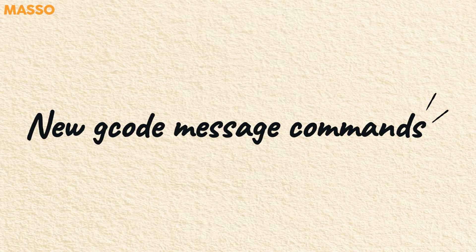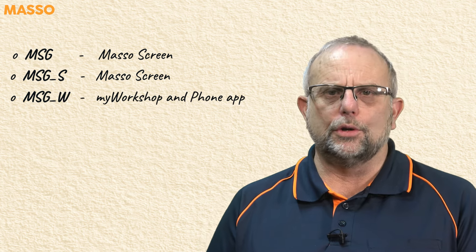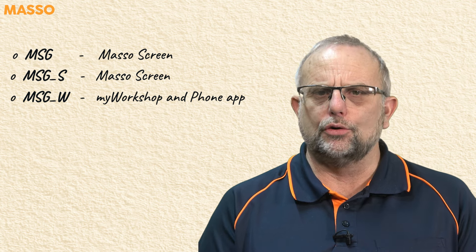New message G-code commands have been created that allow you to direct messages to exactly where you want to see them, rather than going to all places at once. The standard MSG G-code without parameters will send messages to the Maso screen. MSG_S also sends messages to the Maso screen. MSG_W sends a message to the My Workshop dashboard and to the My Workshop Pro app.